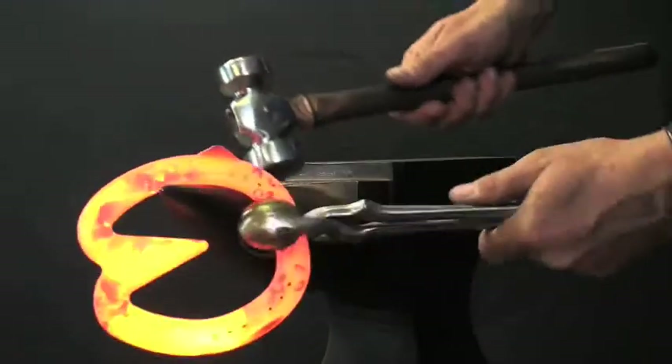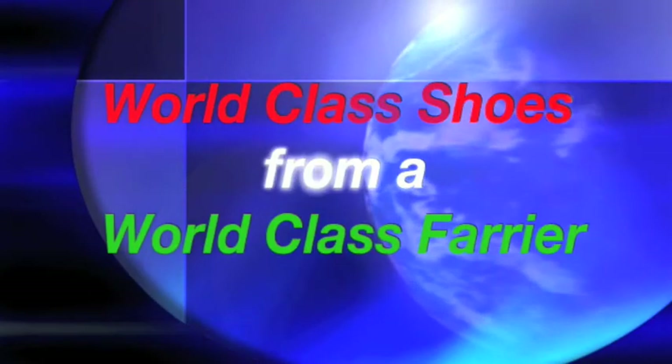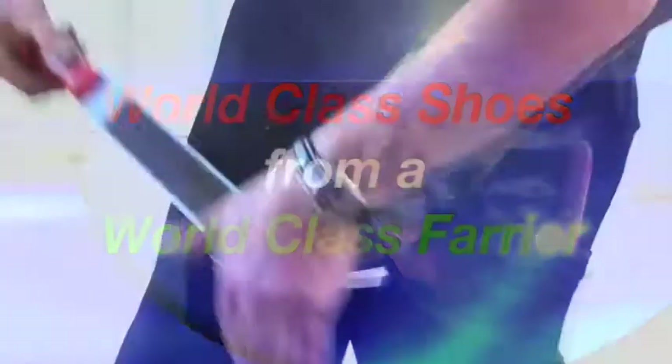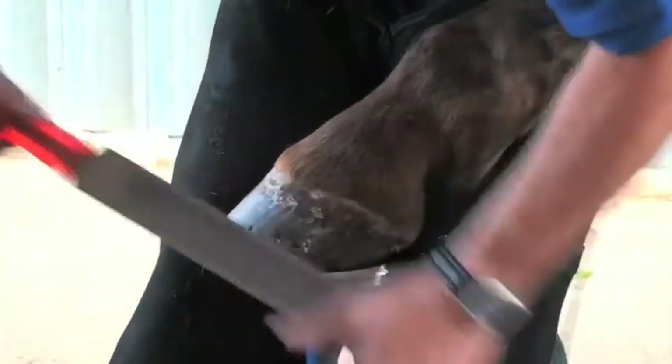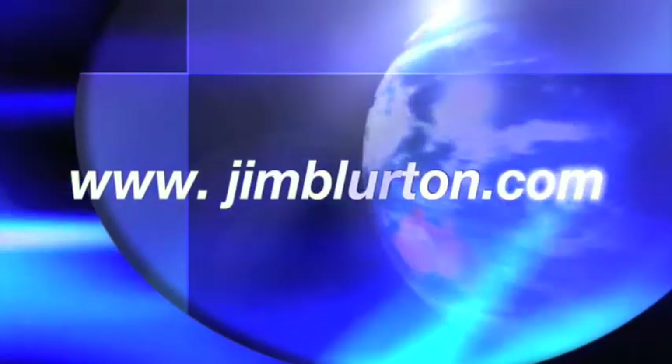Thanks to Jim Blurton, fitting bar shoes has never been easier. For more information on the Jim Blurton range of bar shoes, go to www.jimblurton.com or telephone 00441938580222.